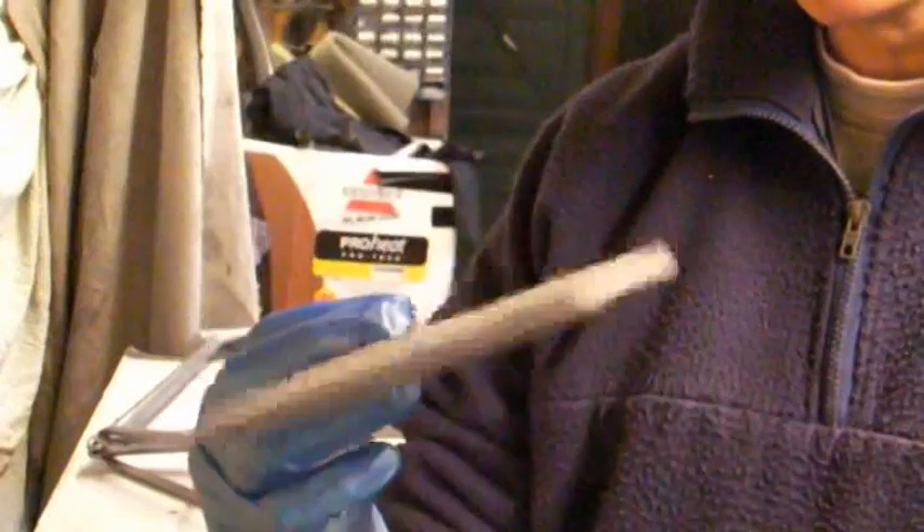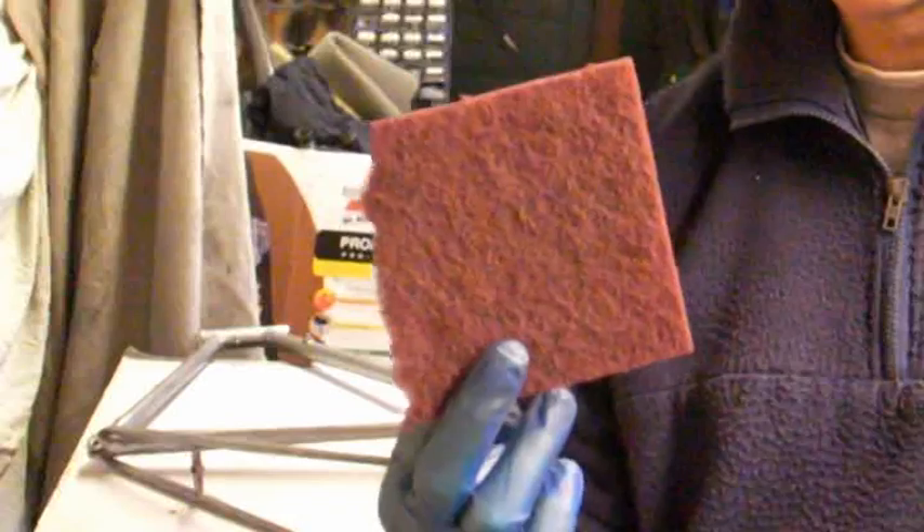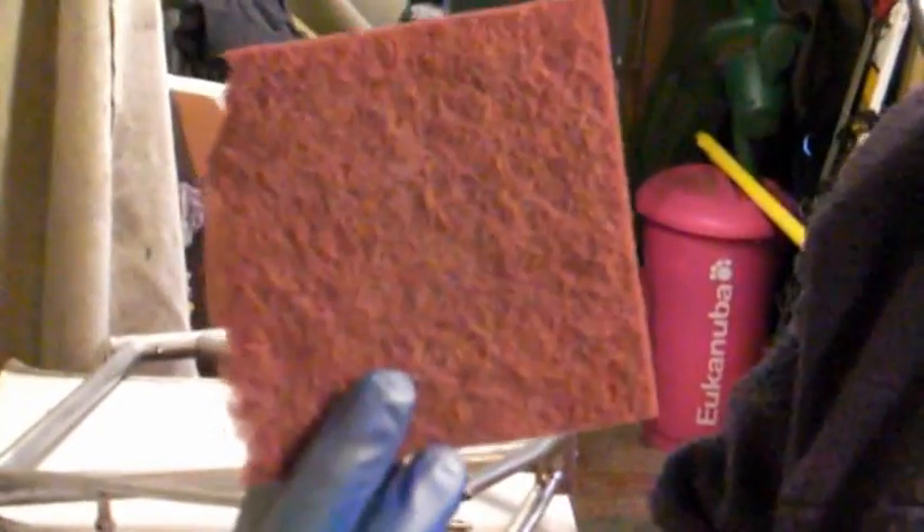And there's a grey pad used for the finishing down of the primer coat between coats — just takes the nibs off the primer. But what I'm using at this moment is the purple, the coarse, to get any film of rust off the frame.